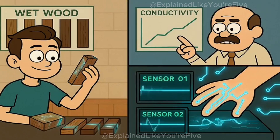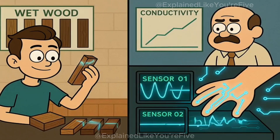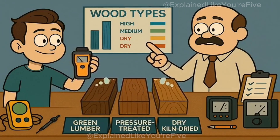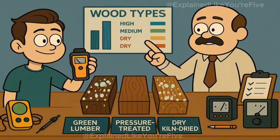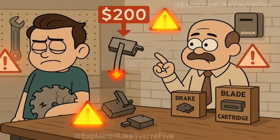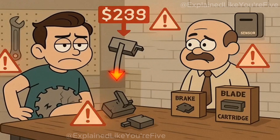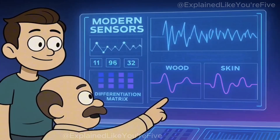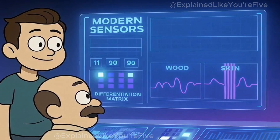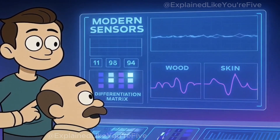The system has to distinguish between wet wood and human skin without constantly triggering false alarms. Green lumber, pressure-treated wood, and pieces with high moisture content can sometimes fool the sensors because they conduct electricity better than kiln-dried boards. Early versions triggered false stops when cutting certain types of wet wood. Modern sensors use more sophisticated algorithms that can differentiate between the electrical signature of moisture in wood versus the complex conductivity patterns of human flesh.